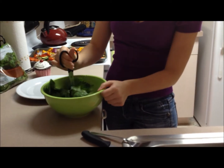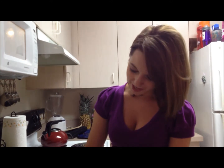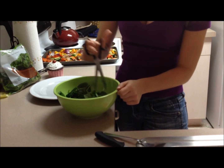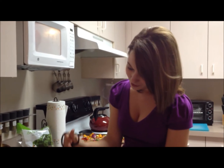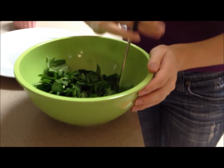Super easy secret to chopping spinach — just use kitchen scissors. I washed these beforehand and we're just going to cut it right in the bowl. That way you don't have to chop it on a cutting board. It's going to make it a little more manageable for the rice to mix into, so you won't have big pieces of spinach with your little pieces of rice. It's going to wilt really nicely once we put that hot rice on top.